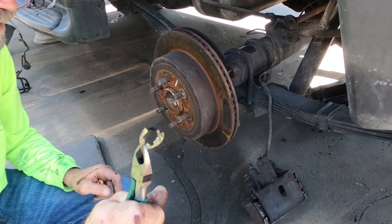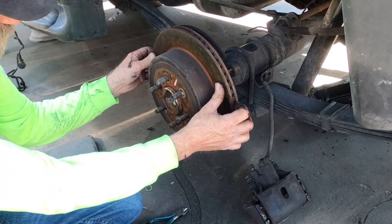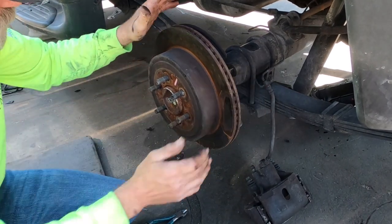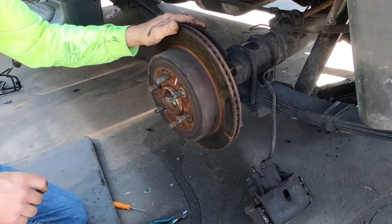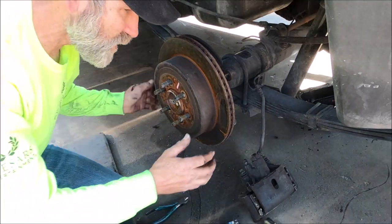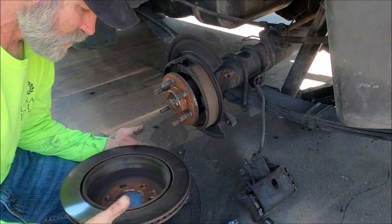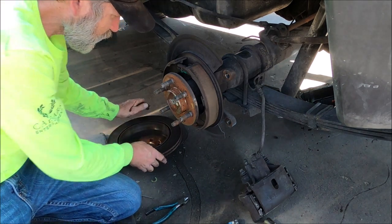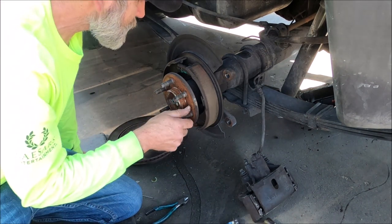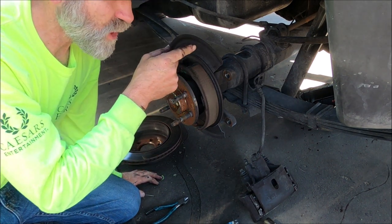There are little clips on the rotor - one or two usually holding it on there. The e-brake was set, but we got the rotor off.